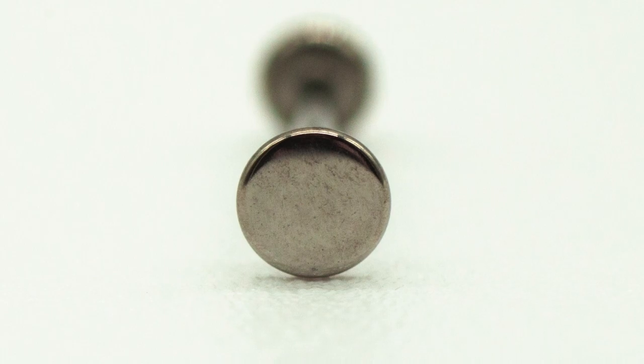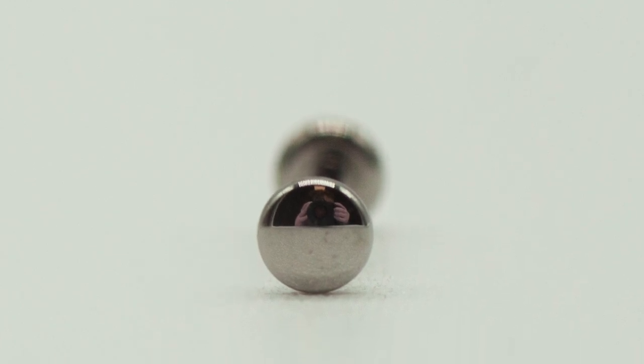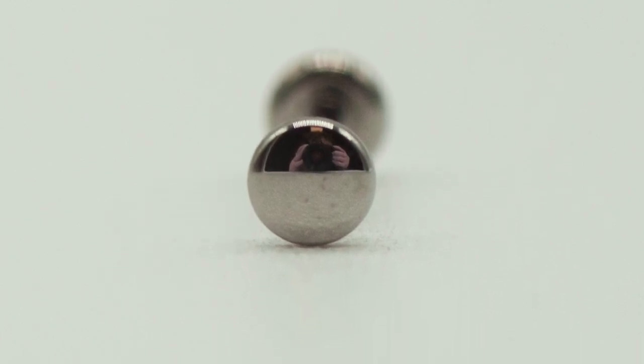Let's compare it with the Anatometal piece I bought. Right off the bat, if we look at the fronts, we can see a very slight texture on the Invictus pieces that is not there on the Anatometal piece. On the Anatometal piece, the polish is so clear that we can actually see a tiny little Rob reflected in the disc taking the photo.